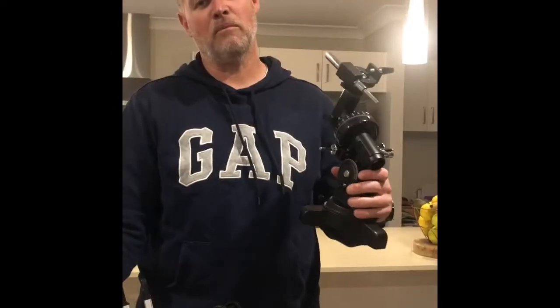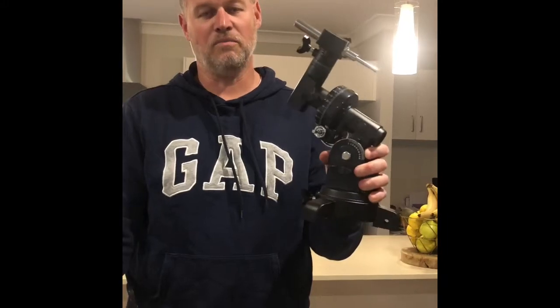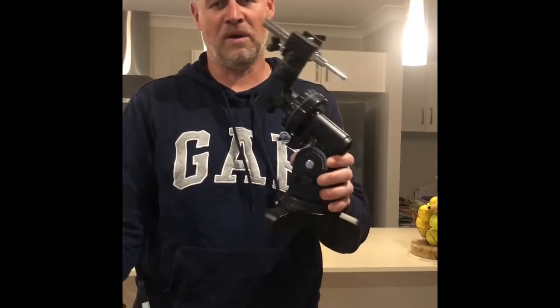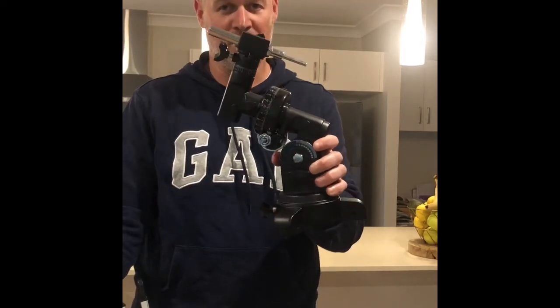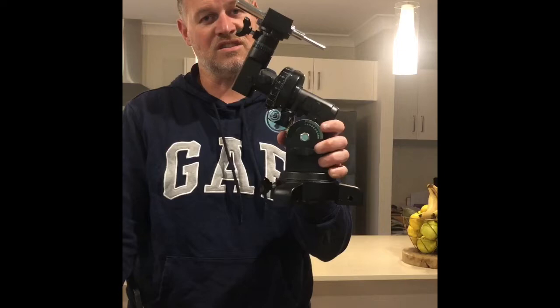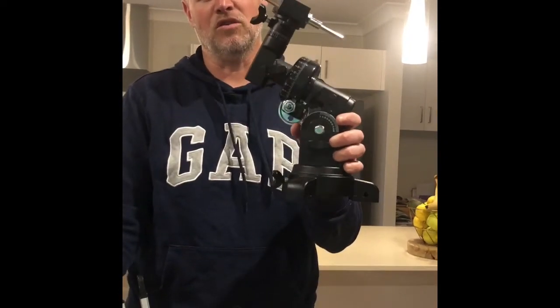We've now opened box B, which is the latitude mount. This is the most difficult part to put on, so you may need a spare pair of hands. The mount comes fully put together like this, so there's nothing more you need to do but place it on top of your stand.